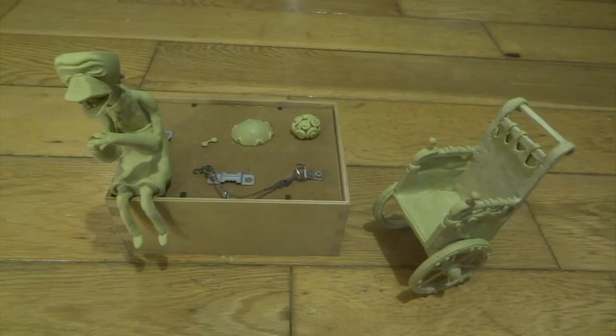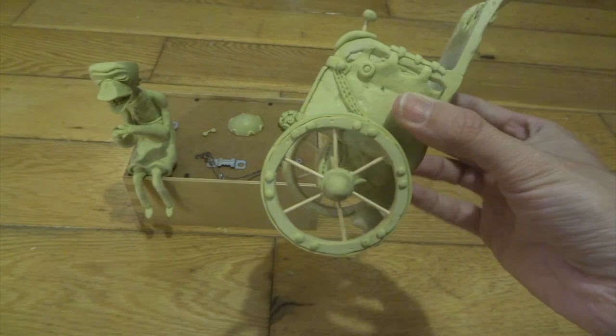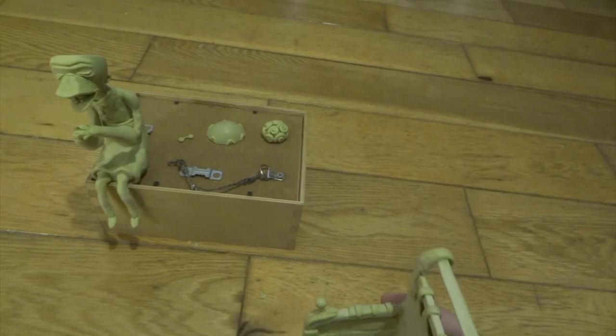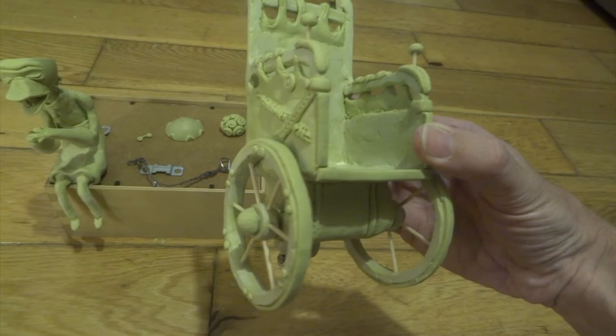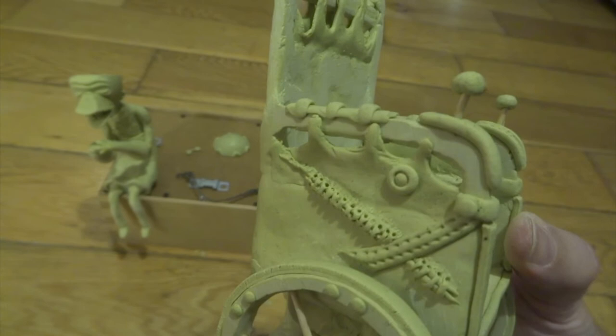Lots more detail added to the chair - you can see I've put rivets on the wheels and I've also done very thin rims around both wheels, which was quite hard to do. I had to roll really really thin sausages of Milliput, then flatten them and cut them so they were nice and square. More leather effects to the back of the chair as well, and you can see underneath the chair I've continued and made that sort of rounded box shape.